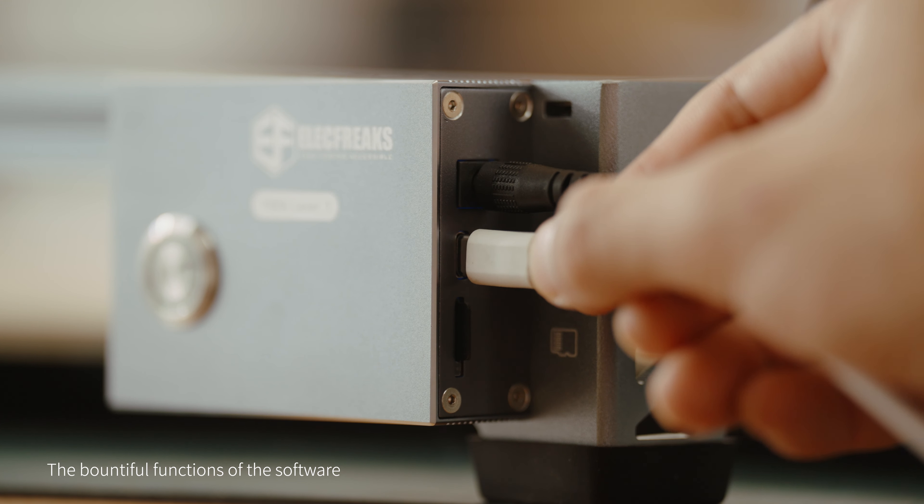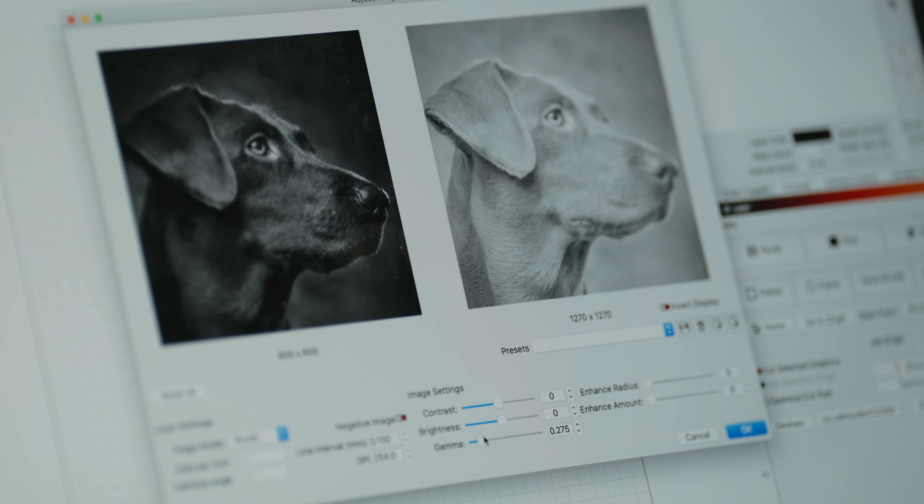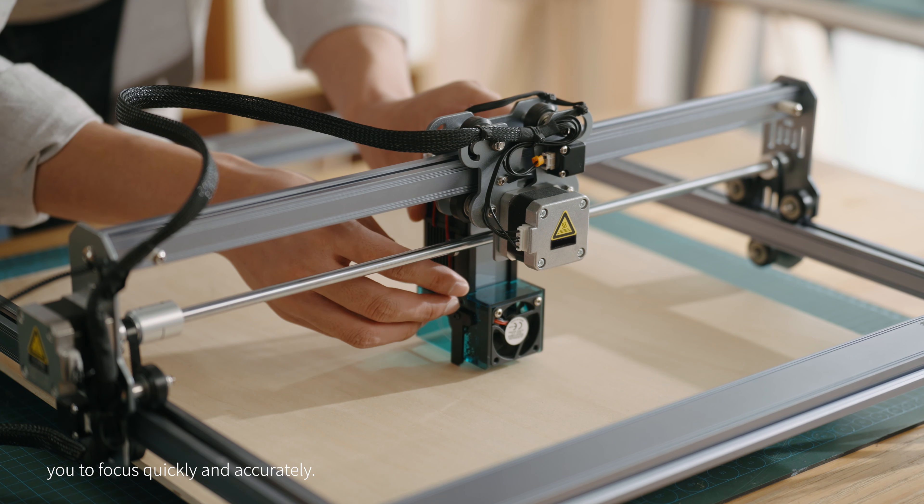The bountiful functions of the software give you infinite possibilities to create. The unique focusing design allows you to focus quickly and accurately.